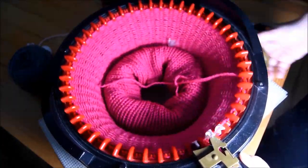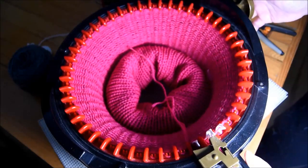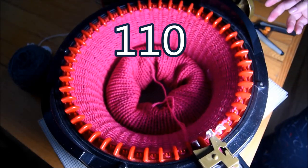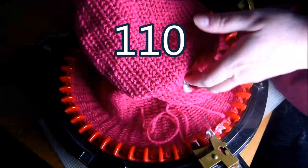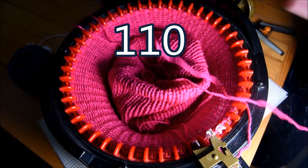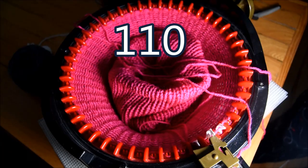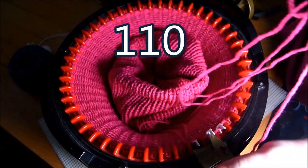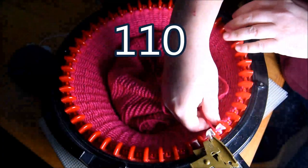So I will crank it like this until I get to ten rows. When I get there, I will go and grab some waste yarn. Put some yarn in the middle — at least one meter of yarn. Make sure you have enough to do your seam at the end. So I put all that yarn in the middle.